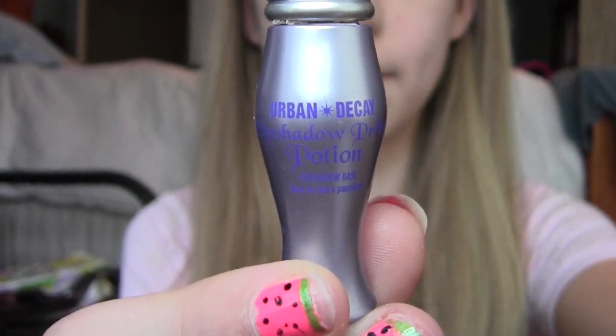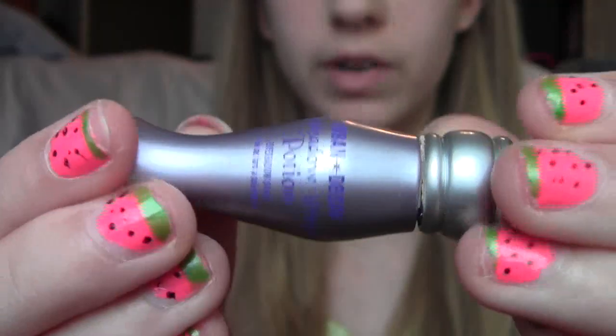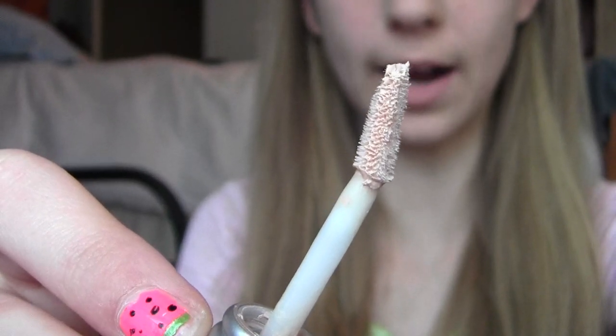You don't at all need a primer, but I'm going to prime my eyes for this. I'm using the Urban Decay Primer Potion in Original. Just apply this all over your lid, up to the brow. This is just going to make sure our eyeshadow stays on all day long.